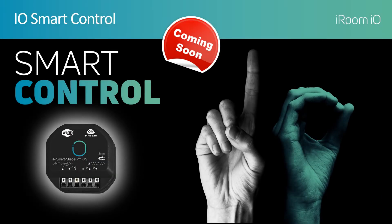Iroom I.O. is pleased to announce I.O. Smart Control. I.O. Smart Control is a brand new product line from Iroom. Our team of engineers have been hard at work developing this new system, which can stand on its own in simple applications, or as an accessory to any of the major control systems.